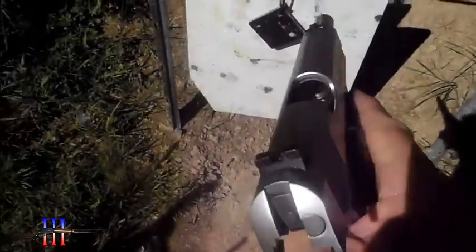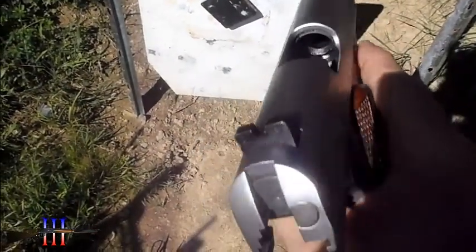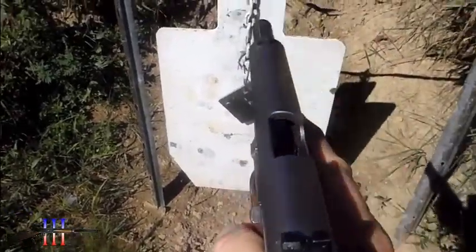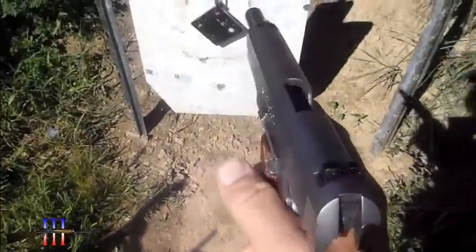Right there. My height is good but I forgot that I moved my sight over, and I thought for sure it was good but it must not be. So I'm going to have to adjust my rear sight again.